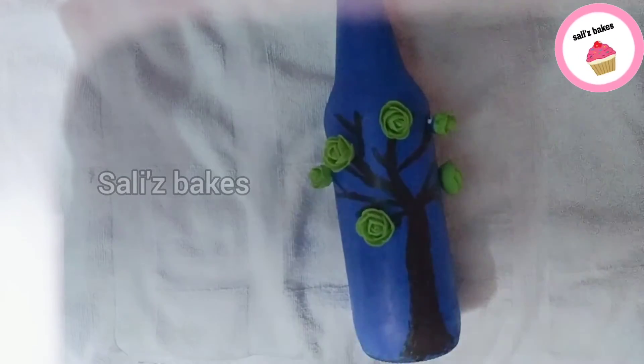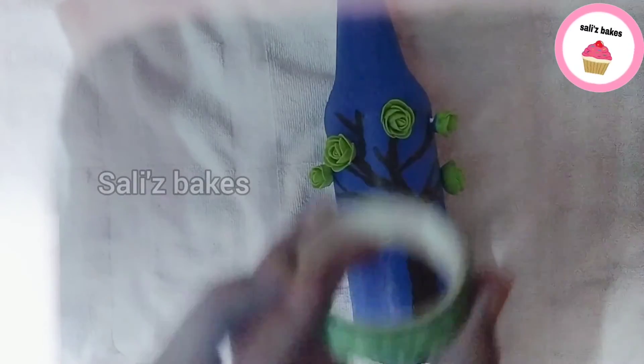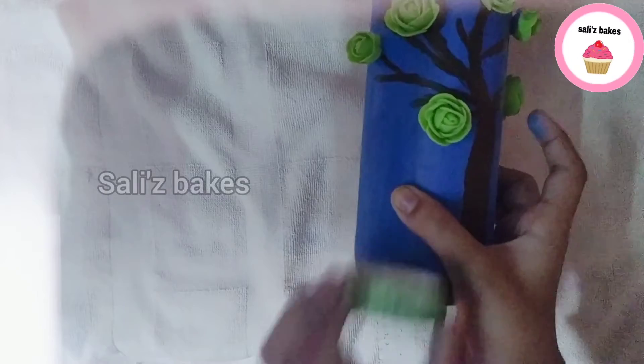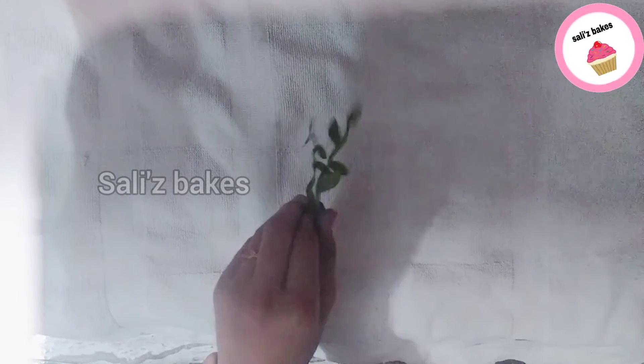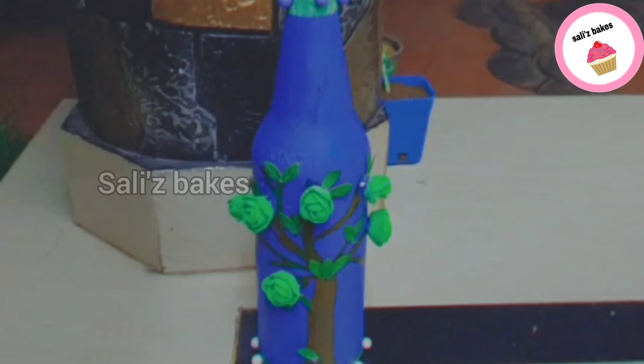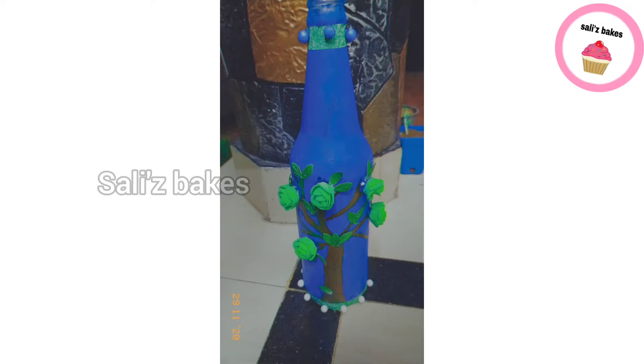I will put the green color in the middle. Put the board on the top. This is the final video.